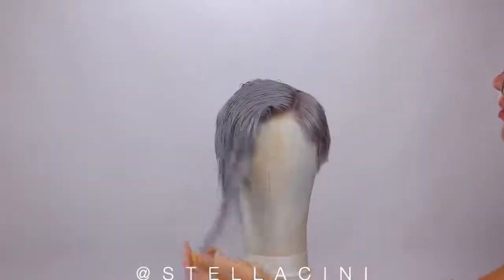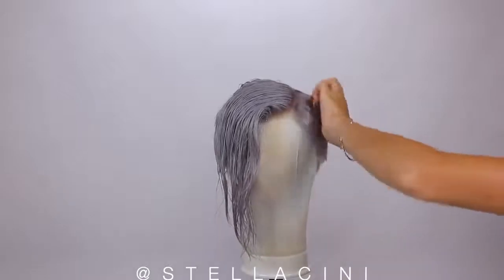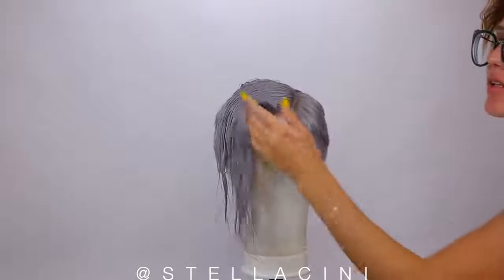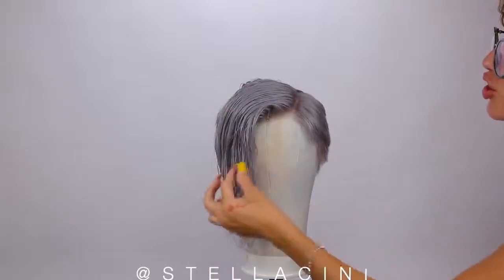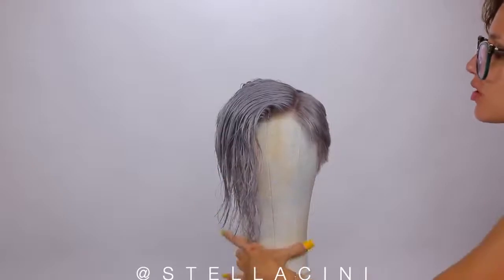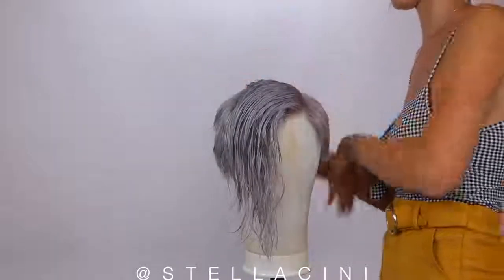I've absolutely no idea what I'm gonna do with this. The rest of the haircut isn't really going how I envisioned, but it doesn't look bad especially now that I'm looking at it like this, which kind of makes me feel like I should leave this section a bit longer. Let's try to figure something out with this.